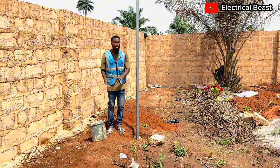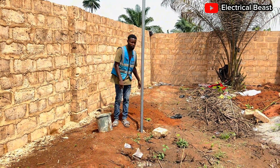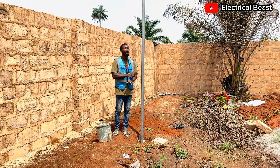Then before you mix cement, sand, and gravel and pour it inside until it gets to the top, you fill in all the spaces inside until it gets to the top. Then when you leave it like that, it will be firm and solid.